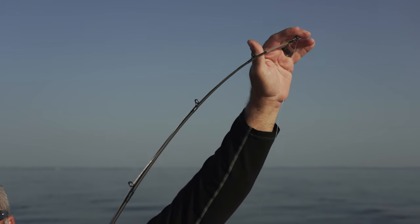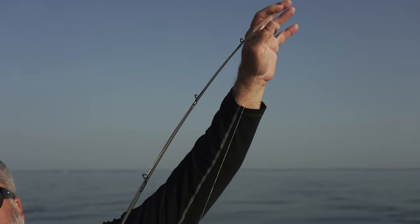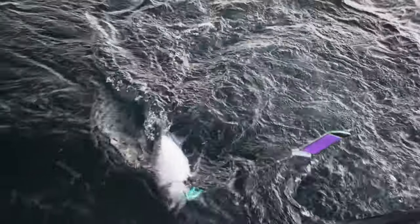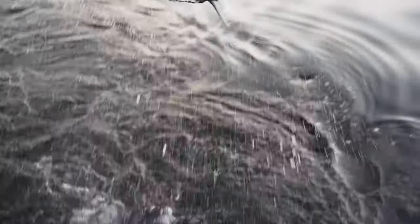It's got an extremely fast tip, very sensitive — you can feel every head shake of those fish, whether it be a 30 pound king or a six or seven pound walleye. That's Captain Lee Hosh and that's your Midwest Outdoor Tip.